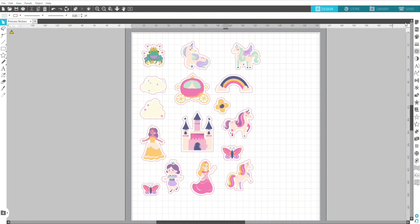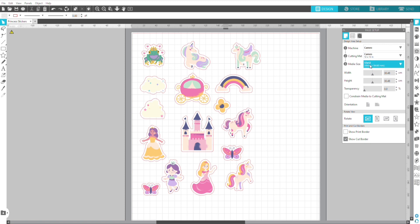Here I've got some simple stickers that I'm going to cut out for my daughter. The sticker sheet I'm using is US letter size, so in media I'm going to select letter.